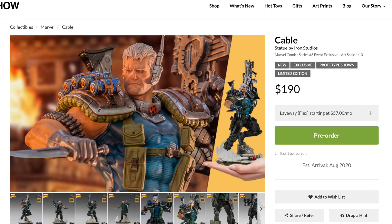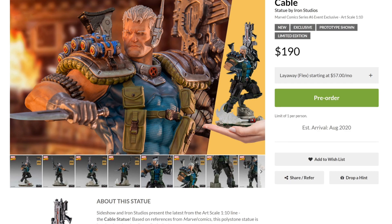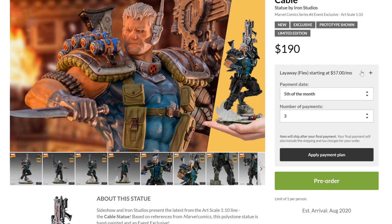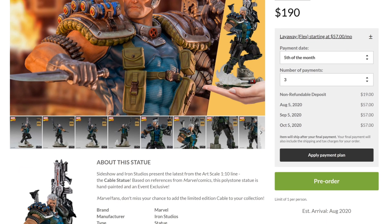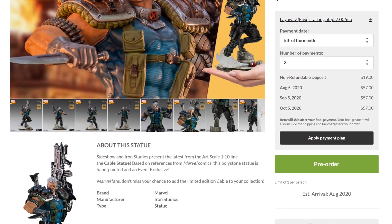You can also choose the layaway plan, so you can pay up to three payments — you pay a deposit and then separate this into different payments. You can actually choose the date. The deposit is $19 if you want to go that route, and you can pay the remainder balance and then the shipping afterwards. It's on pre-order and according to this it arrives in August, so pretty much it's ready to go.